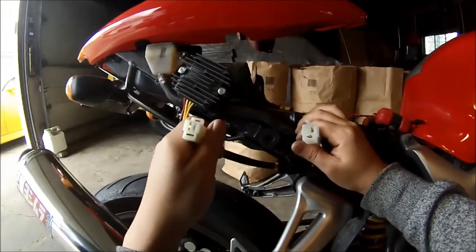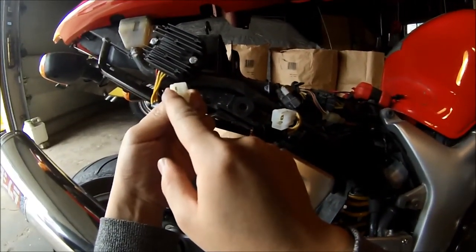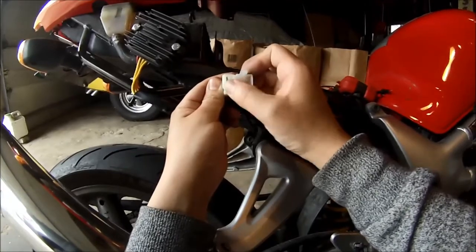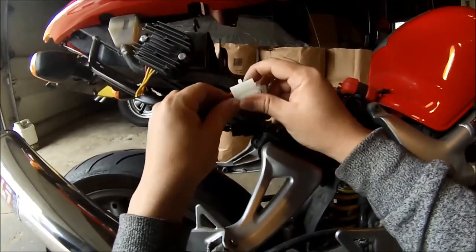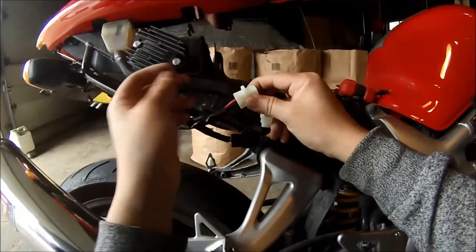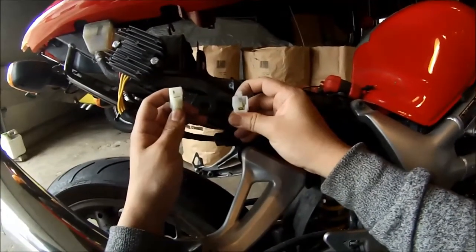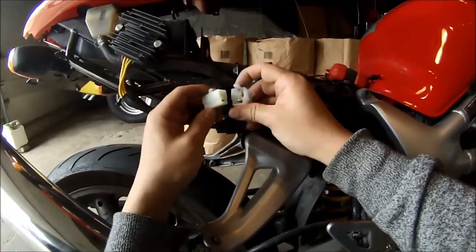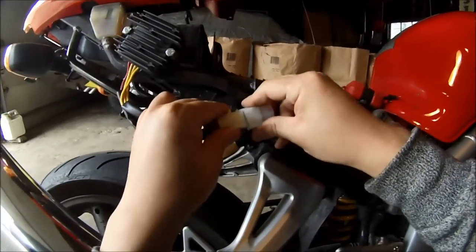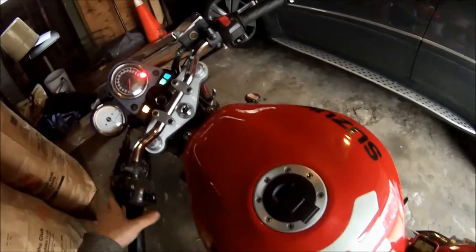So guys, here was the problem right here — the actual positive terminal coming off of this connector was on the wrong side. It was on the right side, but when you look at the corresponding male and female plug pieces, you need it to be on the other side. What I did was take a flat head screwdriver, shoved it into the flat side on top, pulled out the back, and it came right out — then I just switched the sides. So last time I was basically just running off the battery with no stator. Now that the terminals are on the right side, let's go ahead and start it up.